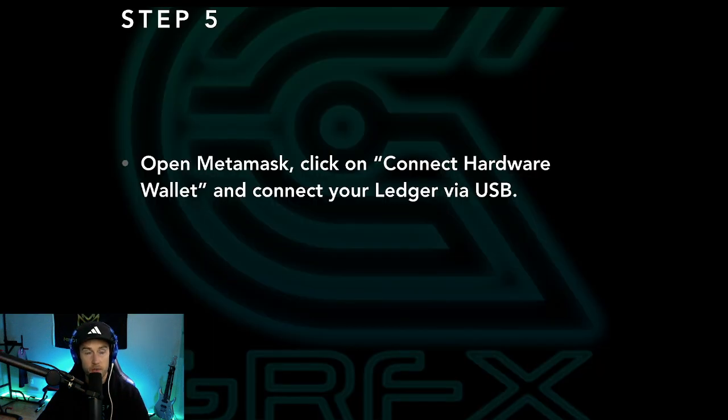The next step is step number five, which is to open MetaMask, click on connect hardware wallet, and connect your Ledger via USB. You're going to want to have your Ledger completely connected and turned on. Once that happens, you're going to go to the MetaMask browser — I'll switch to it in a second and show you what we need to do.